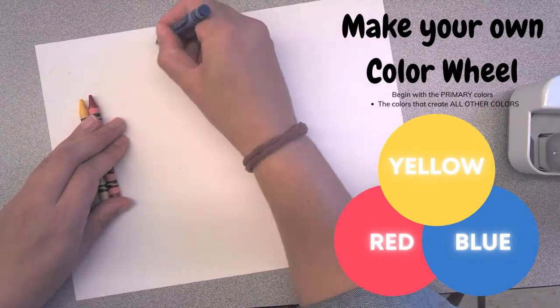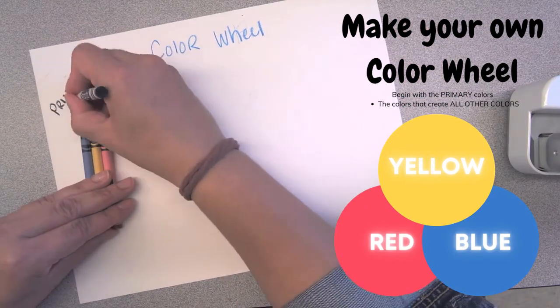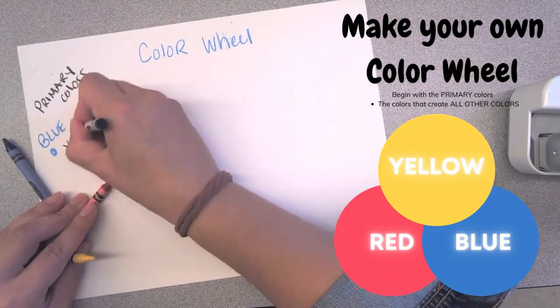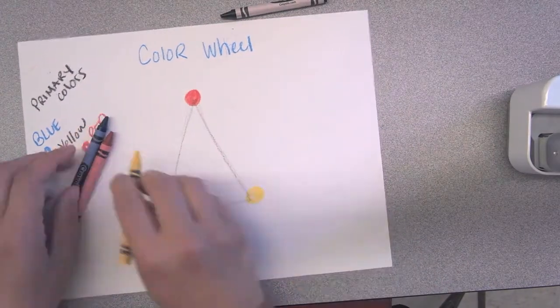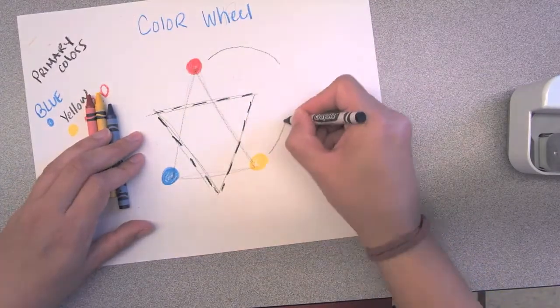Begin by pulling out your primary colors to create your color wheel. Those are blue, yellow, and red. I like to begin by creating a big triangle and on each corner I place one of those colors.